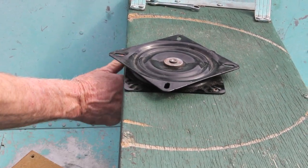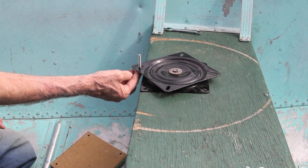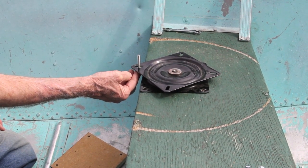It's important to place the swivel plate at the edge of the bench so that you can actually get the seat installed properly. The swivel plate has to overhang so the bolts can go into the bottom of the seat.